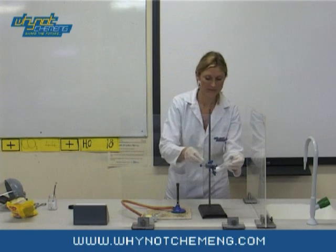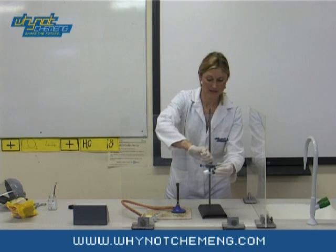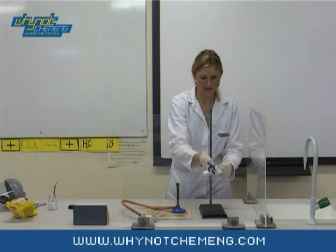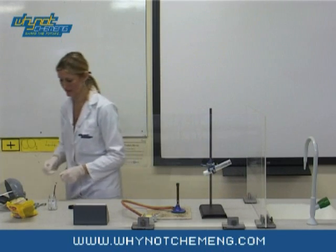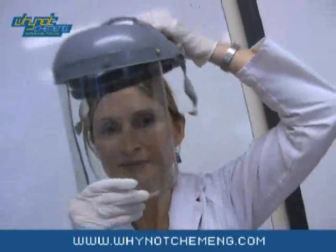Put the boiling tube into the clamp stand as shown, at a 45 degree angle pointing towards the safety screen. You will need a protective face shield for this demonstration.